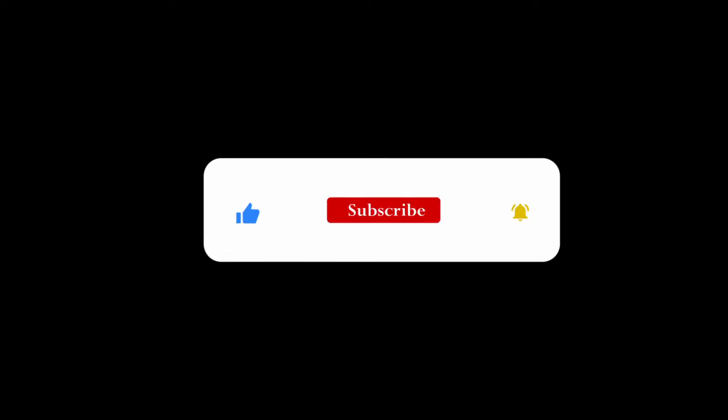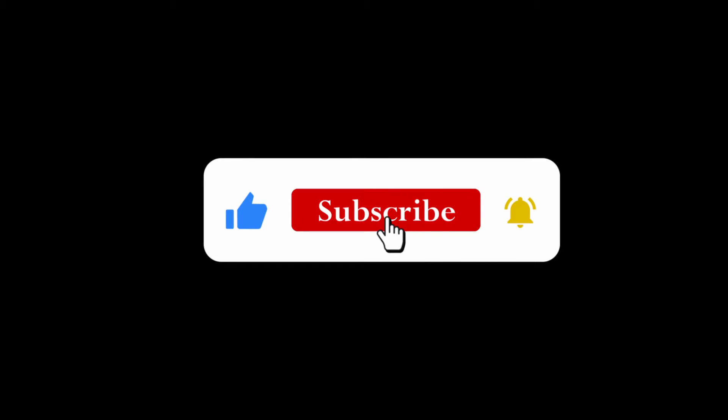Hey guys, welcome back to my YouTube channel. I'm Angeline Wangeri. If you're new to this channel, hello. Please make sure you hit that subscribe button and turn on your post notifications so you can get notified anytime I drop a video, like I am about to do right here, right now, today for all of you guys.